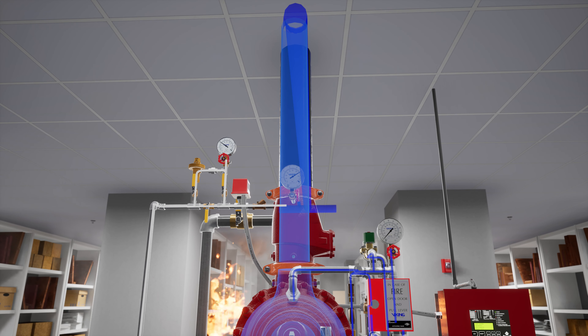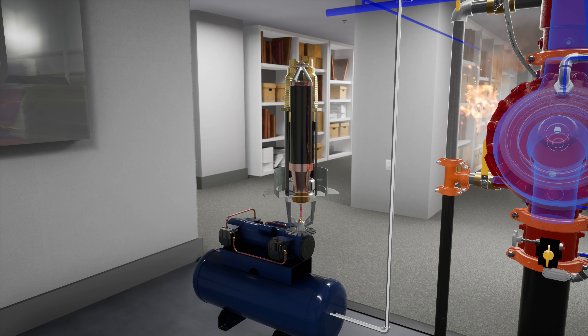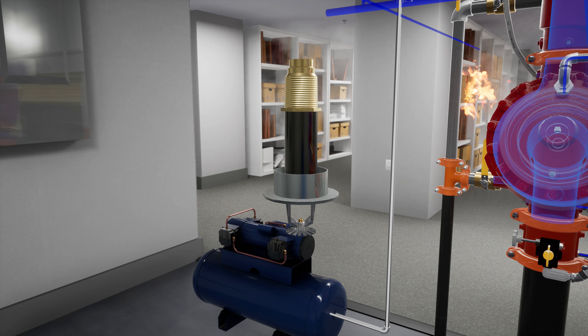Water fills the system piping, but it is not discharged into the room. Once the heat rises enough to reach the sprinkler's rated temperature, the dry barrel pendant sprinkler will activate. Since there is already water in the system piping, it is immediately discharged and the fire is controlled.